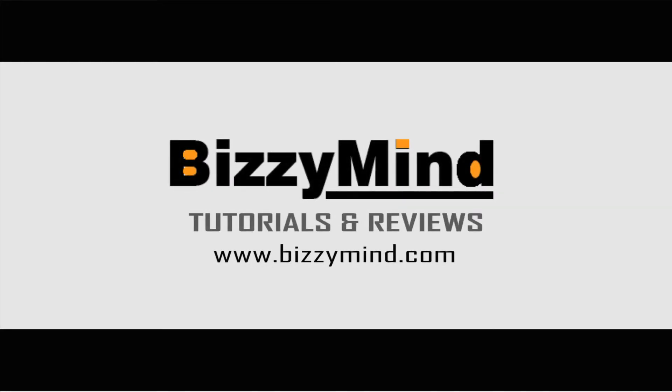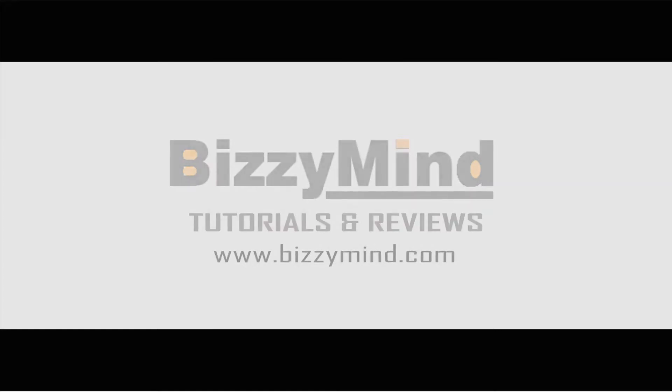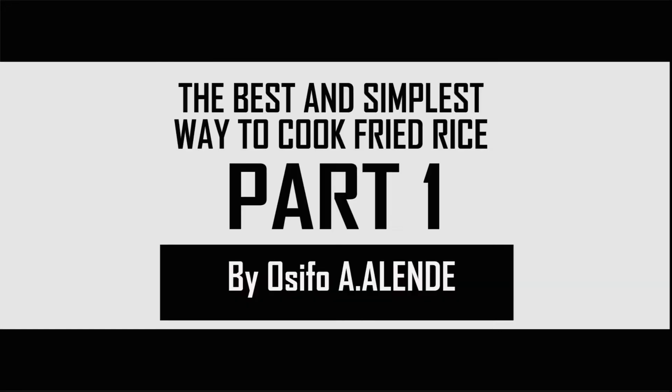Welcome to Busy Minds Tutorials and Reviews. Today we're gonna be looking at the best and simplest way to cook fried rice. So let's begin now.